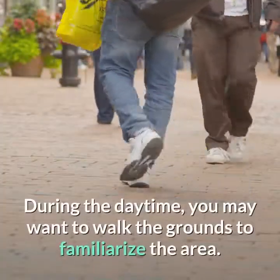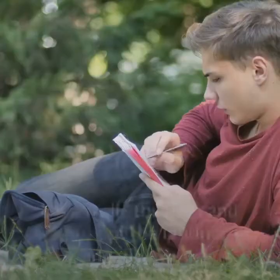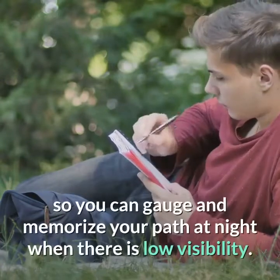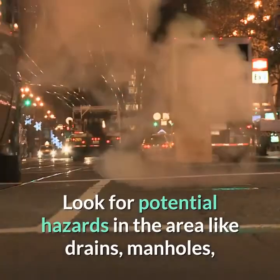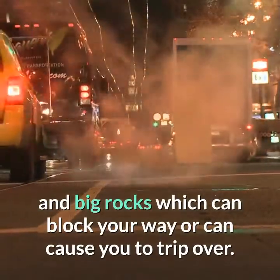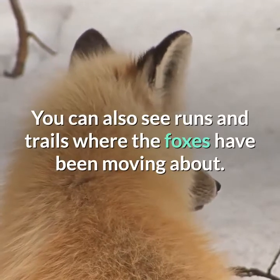During the daytime, you may want to walk the grounds to familiarize the area. Do a walk-through and take note of the landmarks and distances so you can gauge and memorize your path at night when there is low visibility. Look for potential hazards in the area like drains, manholes, and big rocks which can block your way or cause you to trip. You can also spot runs and trails where the foxes have been moving about.